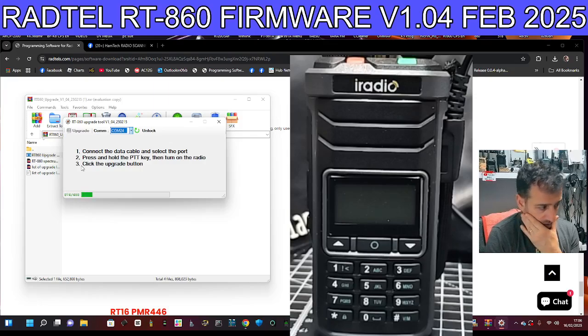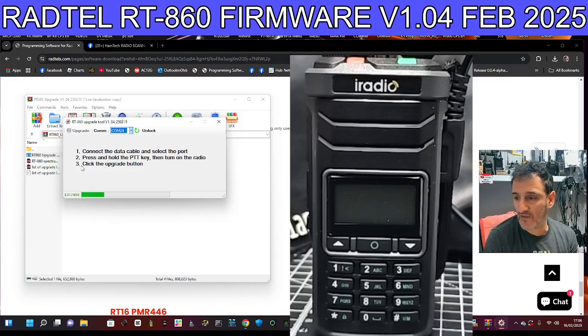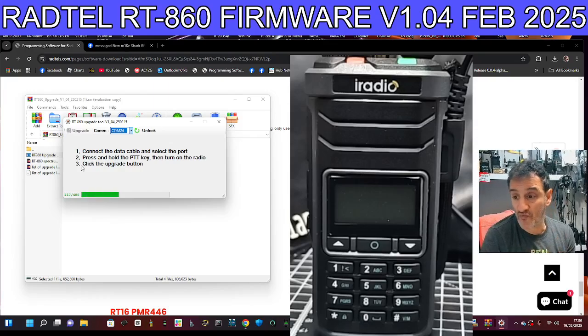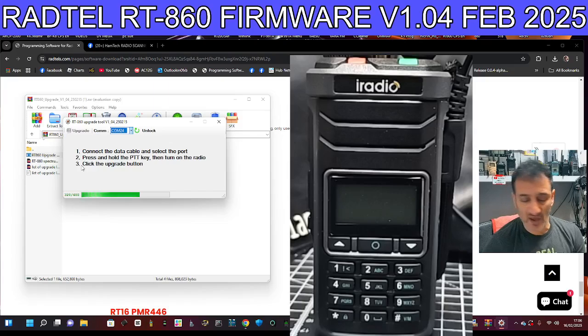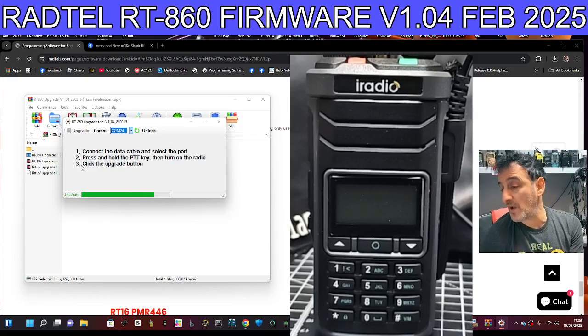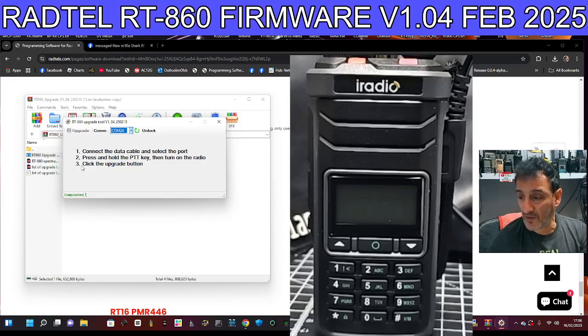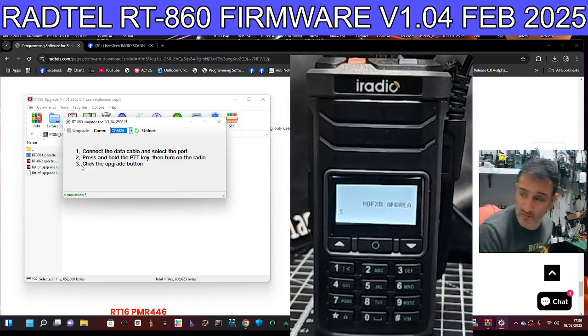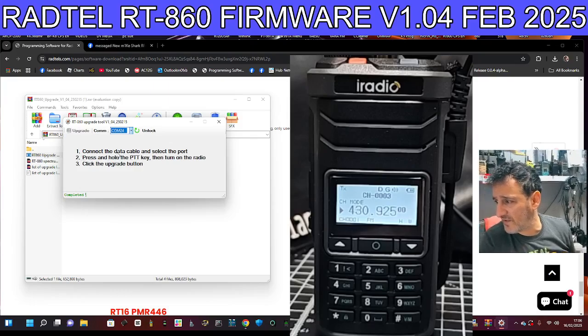I really like this radio — it's VHF, UHF, air band that works really well, and the HF bands work really well too. It's a 40-pound radio. Both the iRadio UV88 and the Radtel 860 say they've got GPS in the menu, but I can't get it working — maybe with some models it does and some it doesn't. Anyway, it's booted up.